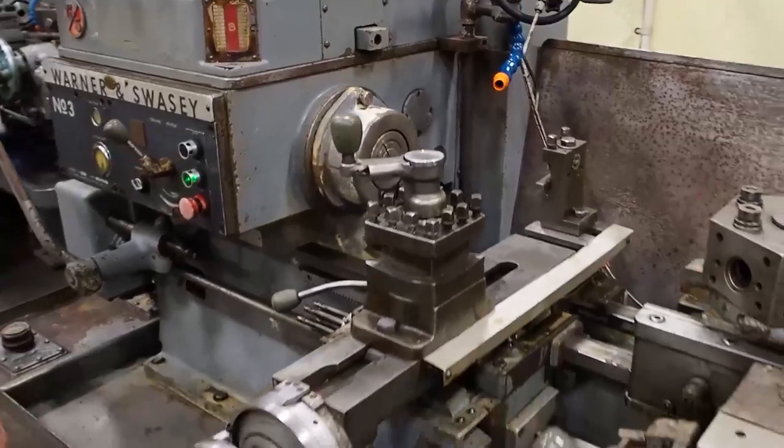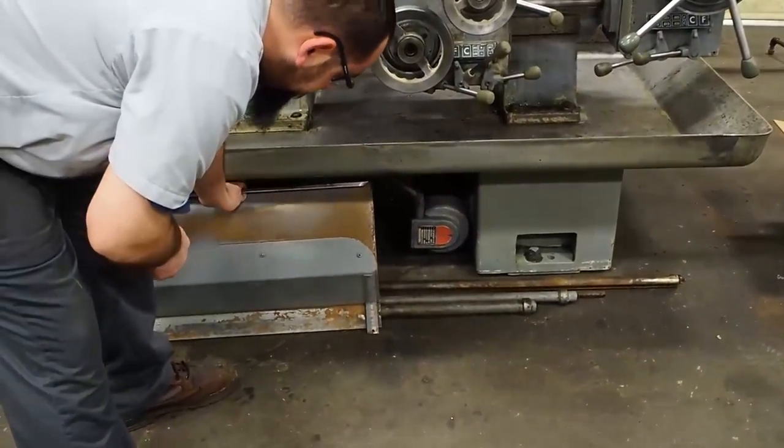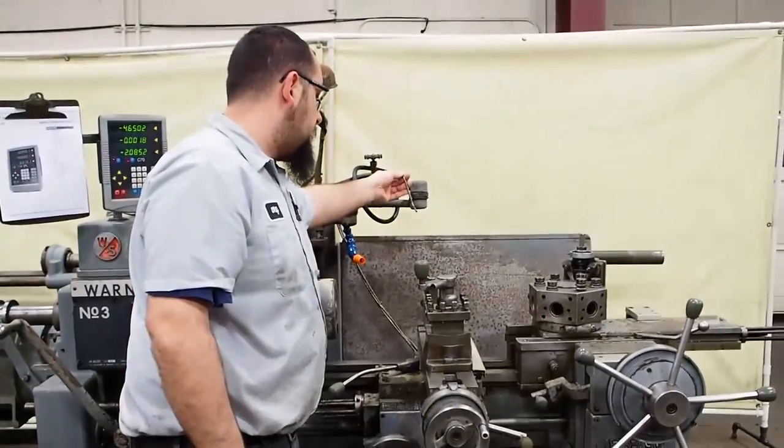As you can see, this unit is equipped with an electronic coolant pump — an industrial pump. We have a coolant nozzle here and we also have an extra auxiliary coolant nozzle.